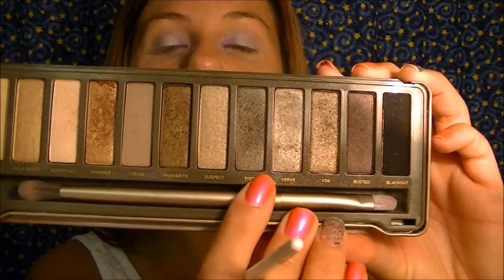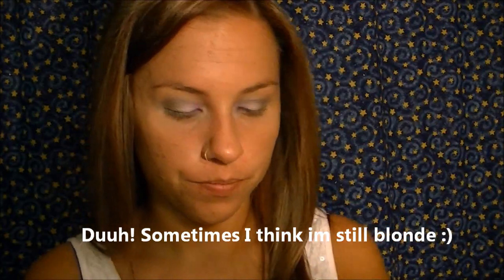Next I'm going to take an angled eyeshadow brush by ELF and go in with the color Pistol, which is right next to Verve in the palette. I'll get Pistol right on the angled brush, make like a little V shape, and also drag Pistol into the crease. Then I'll take a big fluffy blending brush — I'll wipe it off on a towel since I haven't washed it recently — and just blend everything out. You can drag it upward too if you'd like.